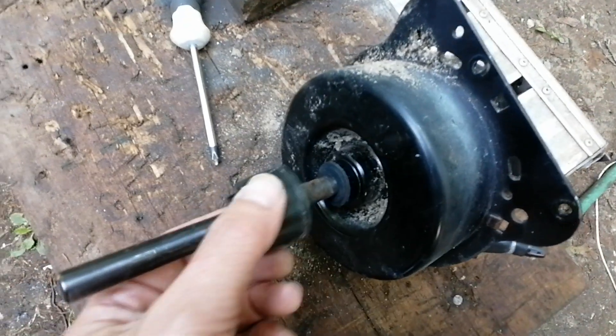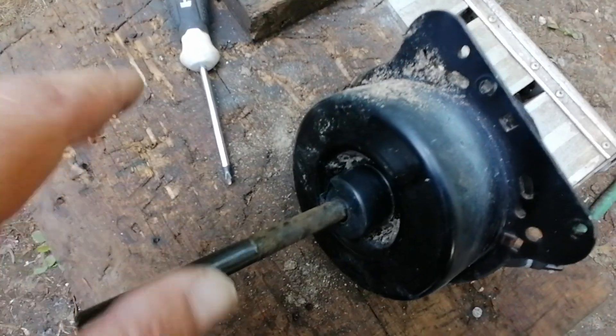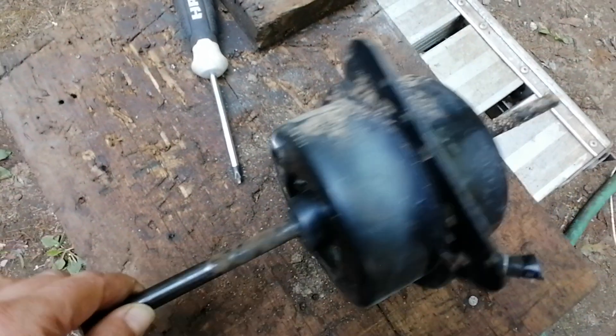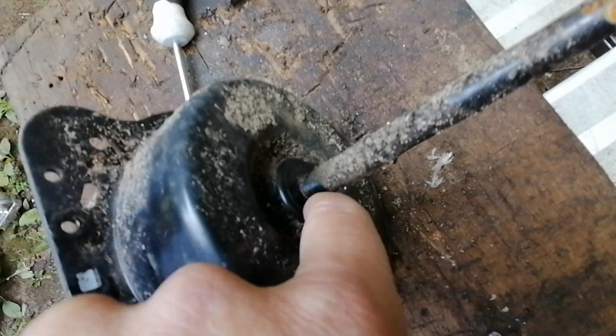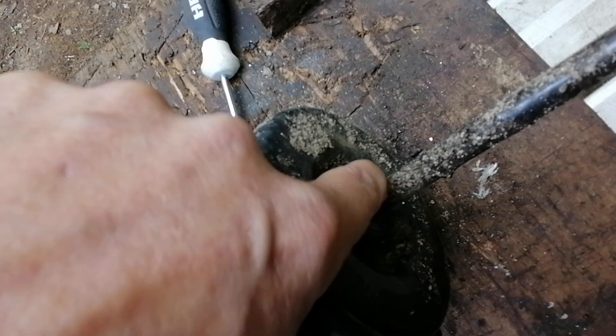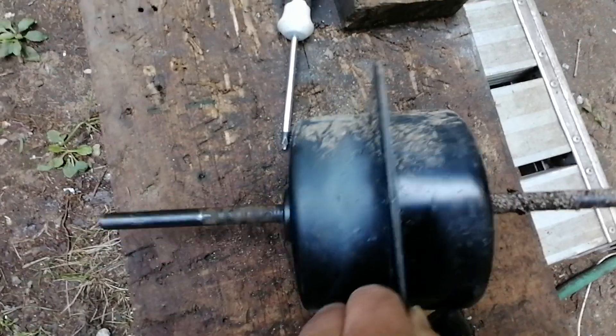None of these motors have sealed bearings — they all have shielded bearings, which are not sealed against water. This is the other side, and this side has nothing — no washer, nothing. If you're soaking this with the hose, water can leach in through a very small gap, but it's going to get in there.